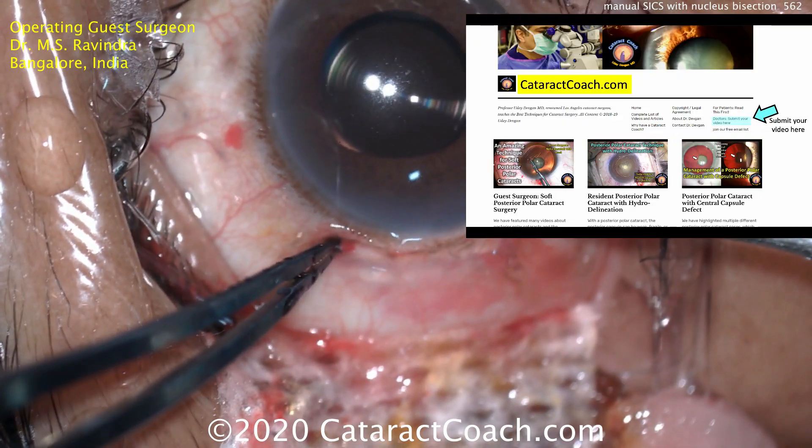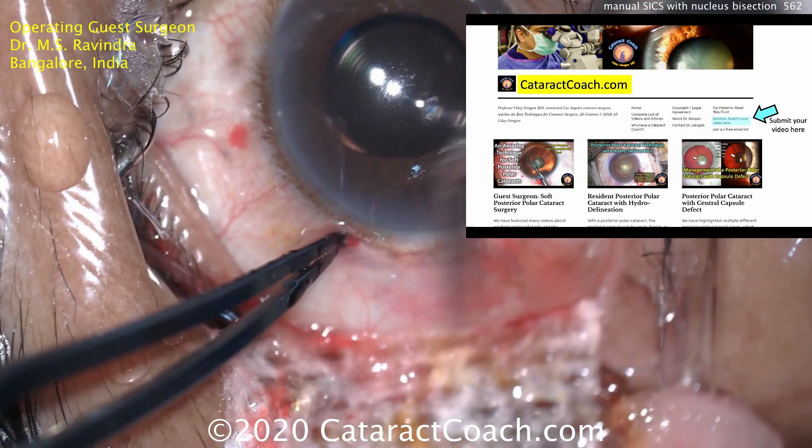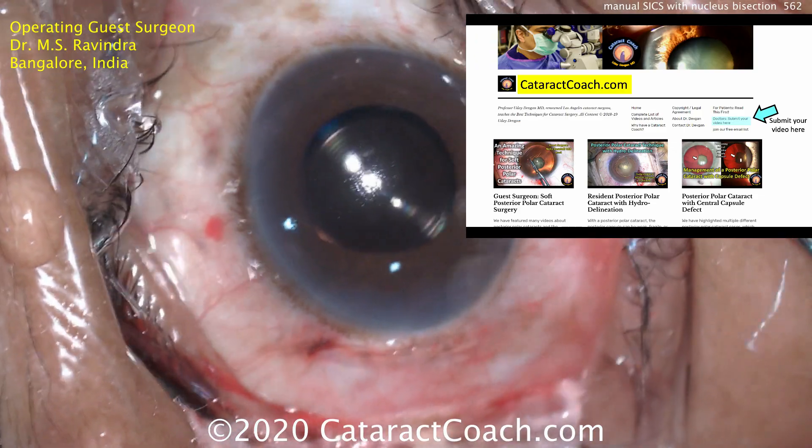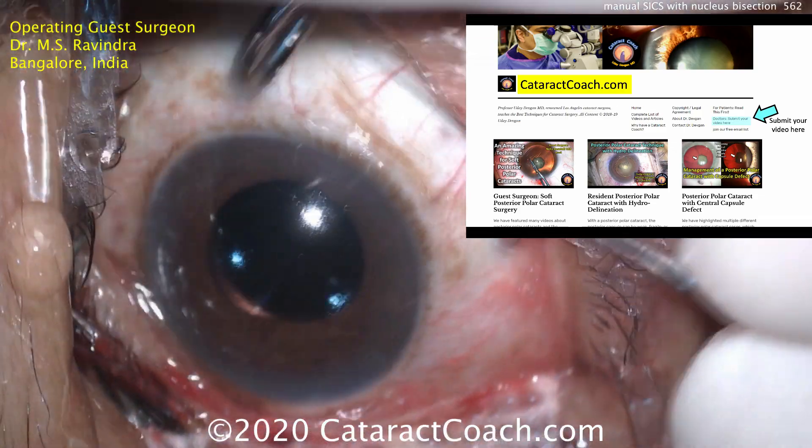If you have a video you'd like to submit, check out CataractCoach.com and click on the link — we would love to learn from you. You can submit a raw video, we'll edit it, I'll do the voiceover, and we'll all learn a lot. Thanks.